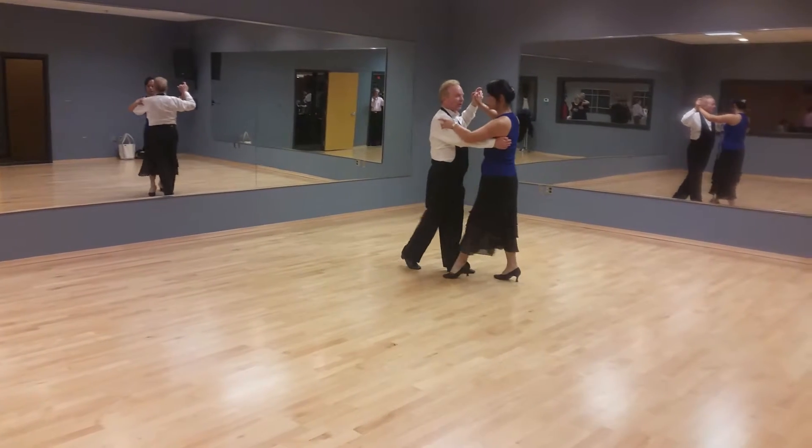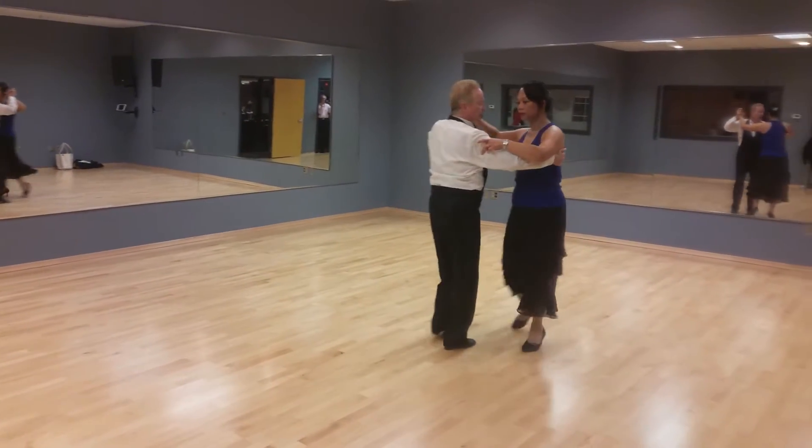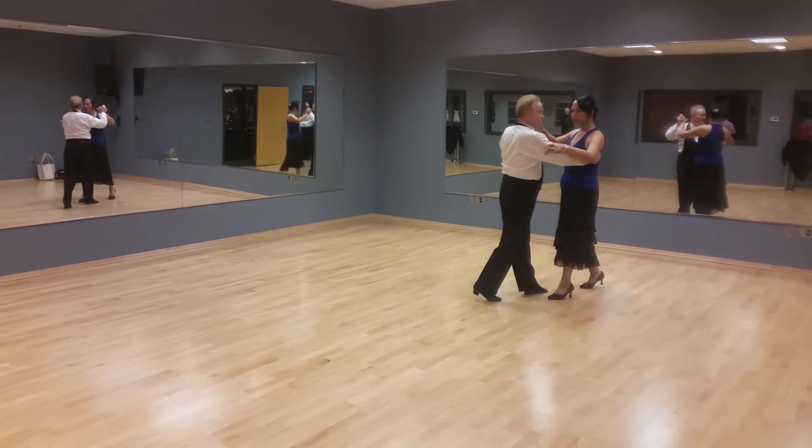Okay. Slow, quick, quick, slow. Quick, quick, stop. Slow. Quick, back to promenade. Slow, quick, quick, quick, quick, and go.